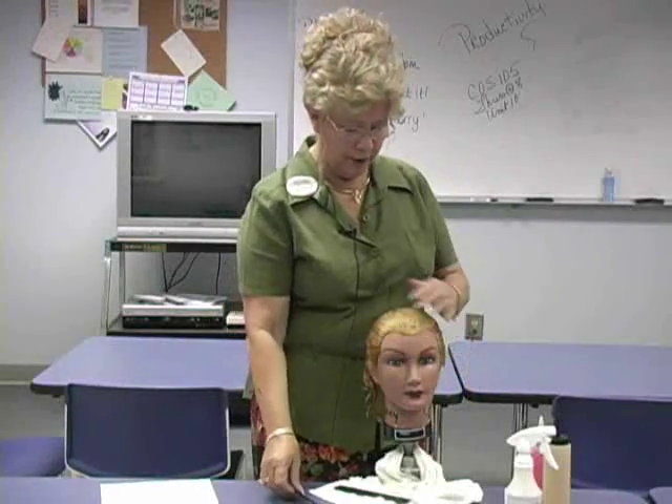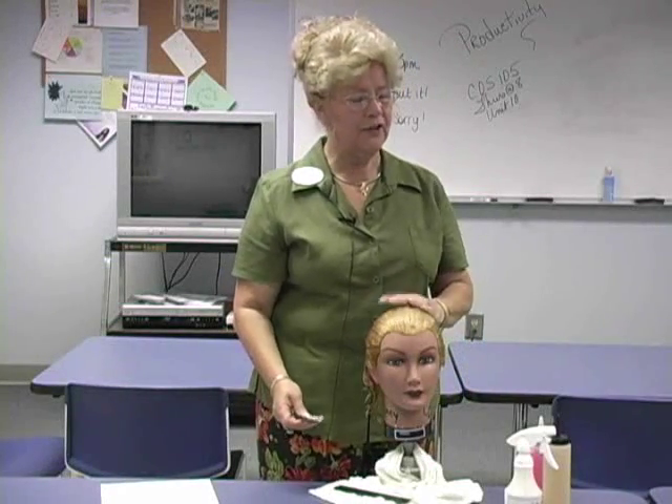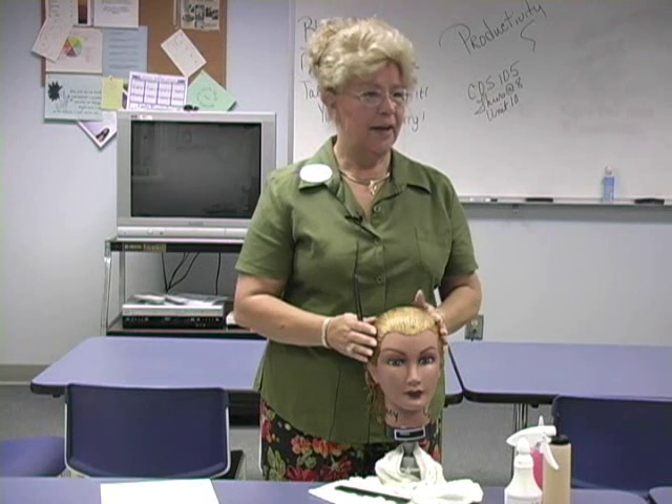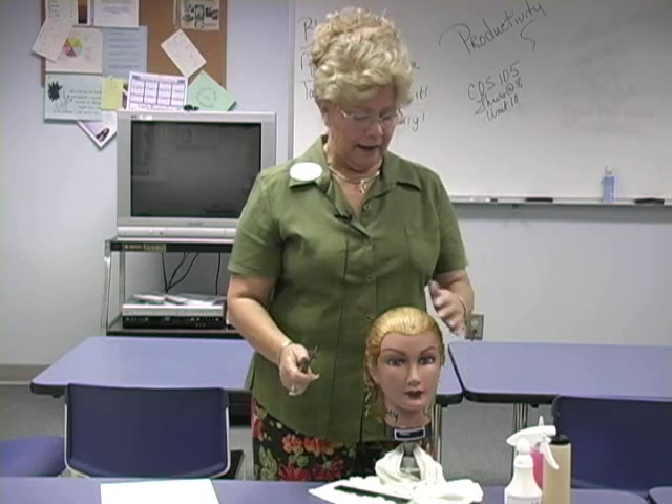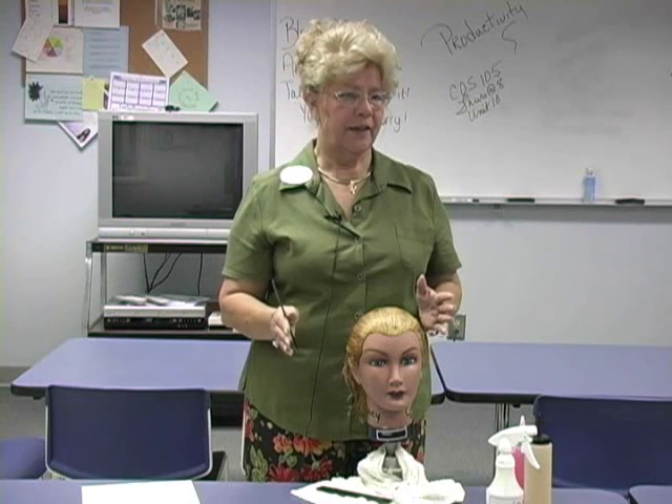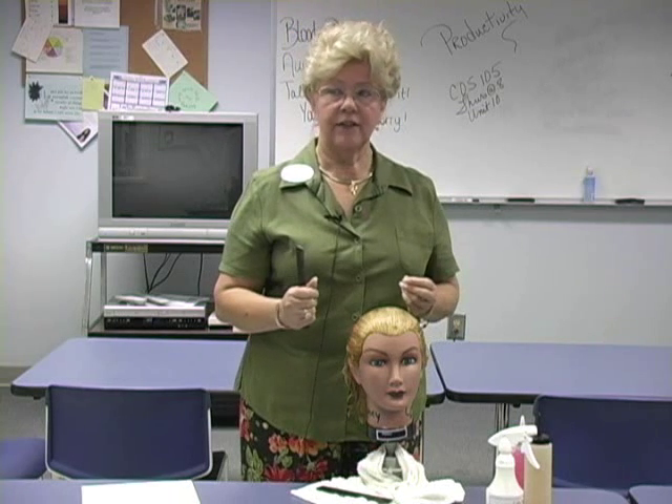We're going to talk about shapings and finger waves. It's simply teaching you how to make the hair do what you want it to do instead of doing what it wants to do. Finger waves were the rage in the 20s and 30s. They went out of fashion, though a lot of people say they're coming back. Either way, we're going to learn them because they teach us to control the hair, finger dexterity, coordination, and all those good things.